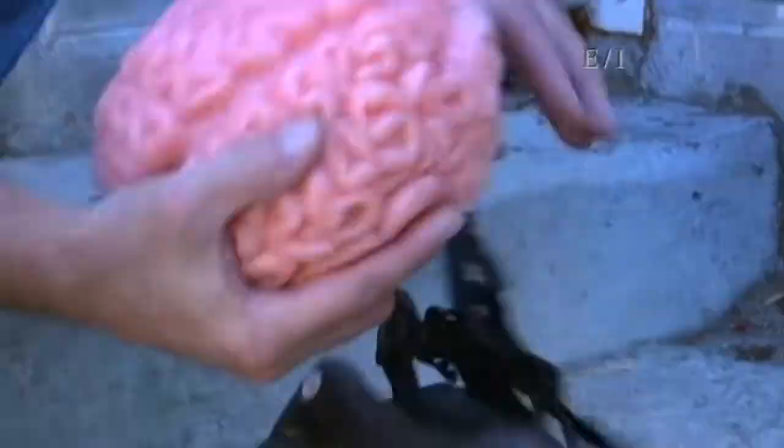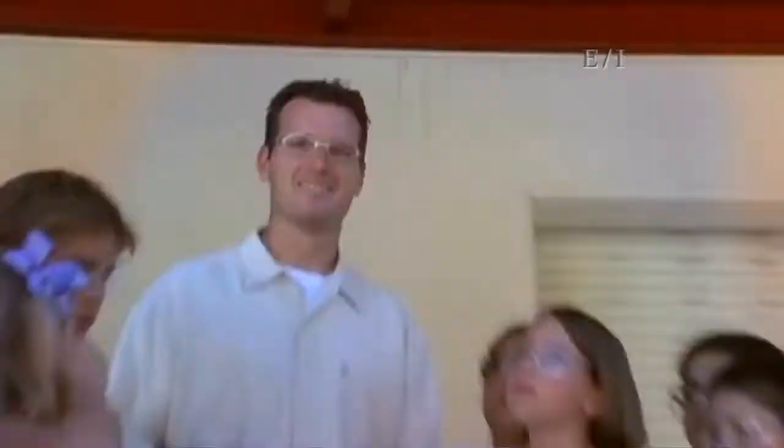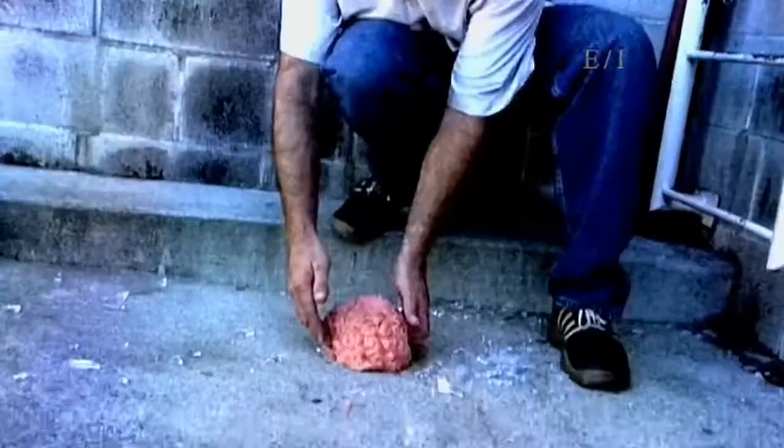What we have here is a simulated jello brain. We're going to drop this from this height to simulate what it's like in a bicycle crash. All nice and one piece. Now we're going to simulate what it's like without a helmet — the bowl will represent the skull. Not good. Wear your helmet.